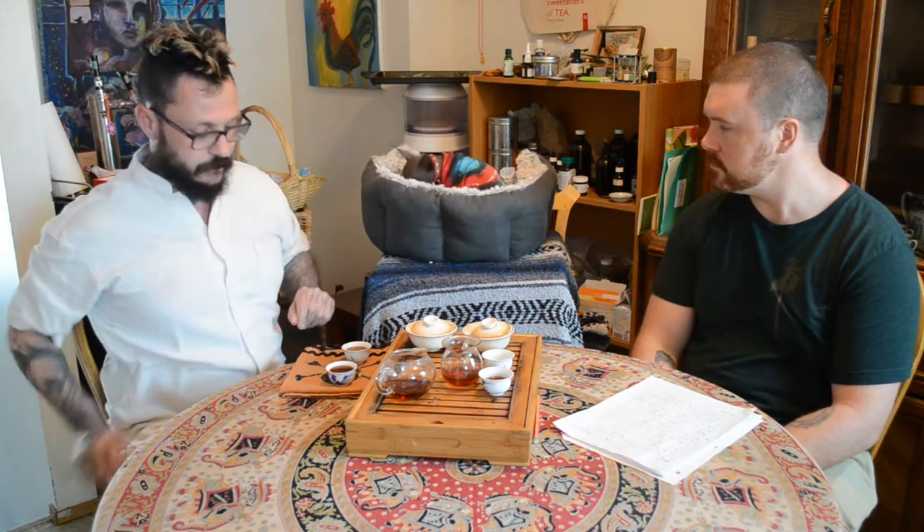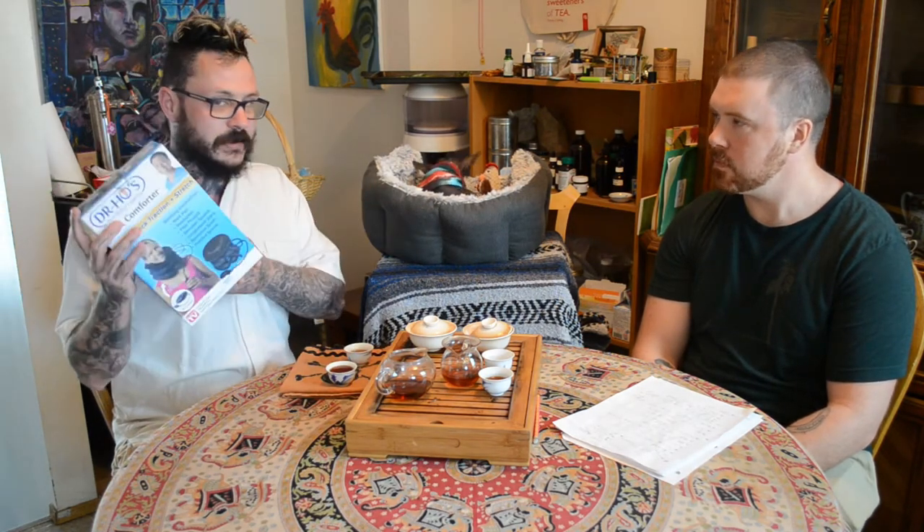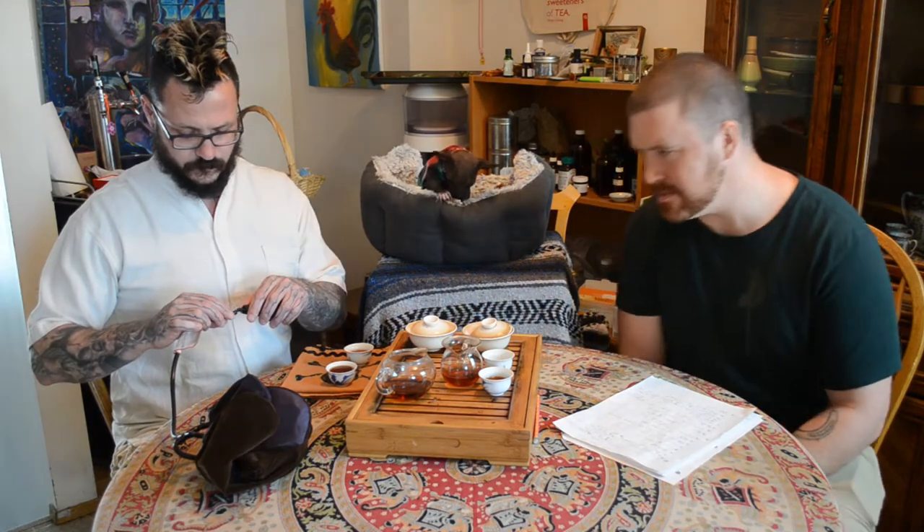Dr. Ho — the man himself, also from the 90s, like this tea. I've got a bad neck, shoulder, and hip and I go through pain. For the longest time I felt like my neck just needed stretching — I hang from the monkey bars at my kids' school. I picked up this Dr. Ho neck collar — you're supposed to use it after the electronic device, but I thought it'd be fun to do a product review while drinking tea. He was always on TV back in the 90s.